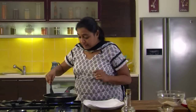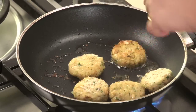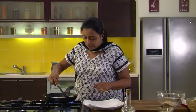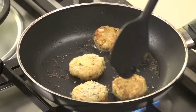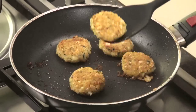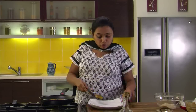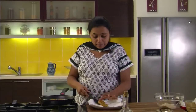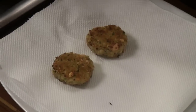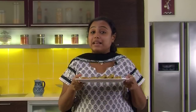Let's check if the cutlets are done from one side. You can see the nice golden brown colour on the surface. Flip all the cutlets and cook the other side as well. The cutlets are done — nice golden brown colour on both sides. Drain them onto absorbent paper to get rid of excess oil. Arrange the cutlets in a serving plate. Raw banana cutlets are ready — serve them hot with chutney of your choice.